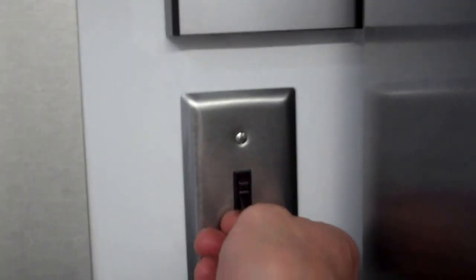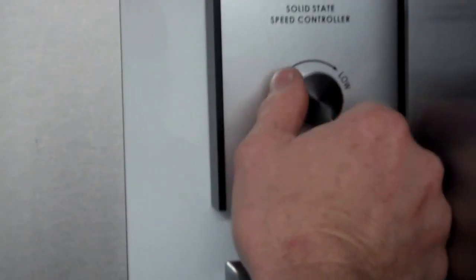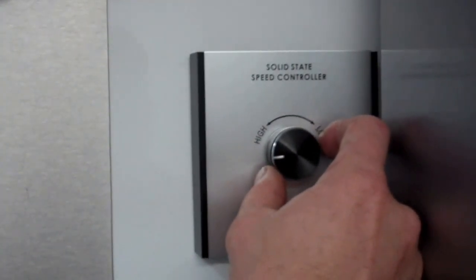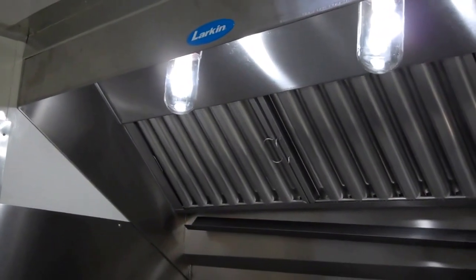Got some switches back here for the fan — one for the light, one for the fan itself, and this one up here controls the speed of the fan. You can crank it low or turn it up. When it's turned up and you close these windows and doors, you can barely open them — that's how much vacuum this hood has. It's a six-foot wide, low-proximity hood, and it has aluminum filters in it. They're removable, you can clean them. The grease runs down them into these holes, comes down this trough, and into this cup here.